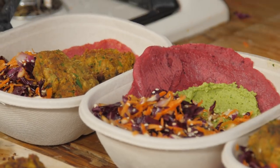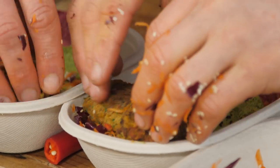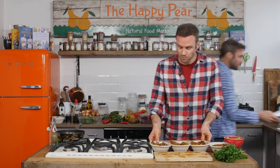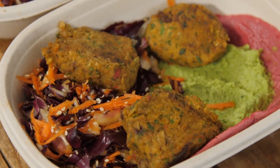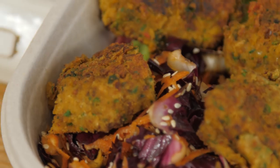We're going to pop a little bit of the salad on, and then finally we're going to split the falafels between them - about three per little dish. One extra falafel to try. Delicious - nice and spicy. So there's our four lunches done, simple, packed full of colours.